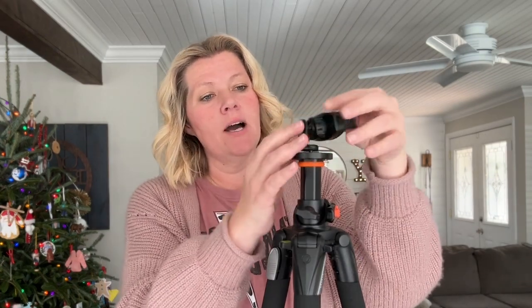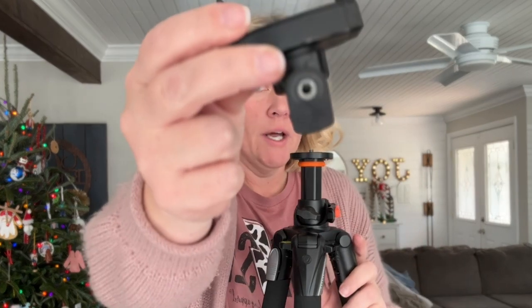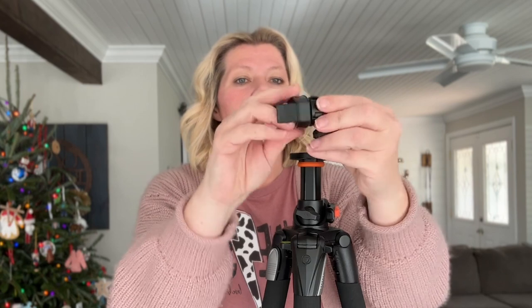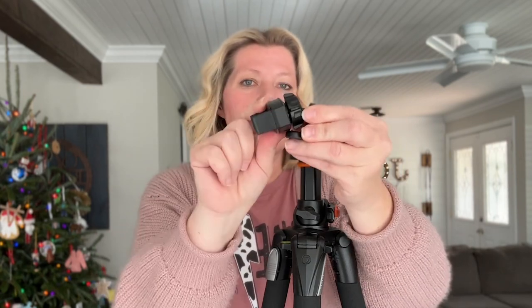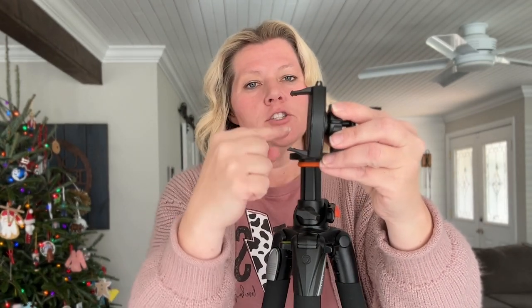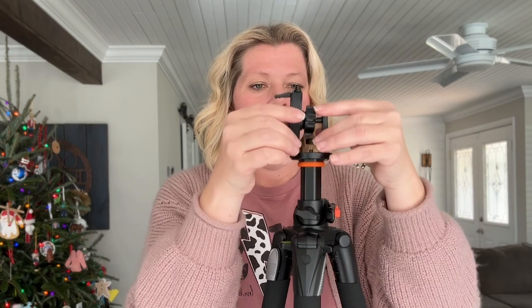Next, we're going to move to this mount. It also only has the one-quarter inch threading option, but it does have a ball head, so it allows you to do different camera angles. You can shoot vertically or turn it to shoot horizontally. It's a nice option and allows you to do different camera angles, but it's still not my favorite.